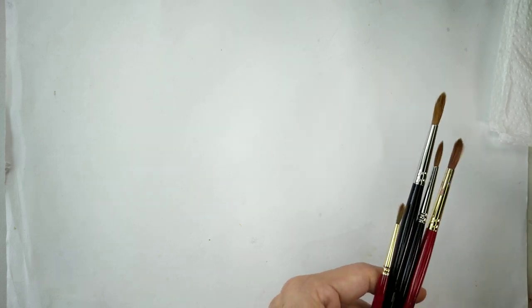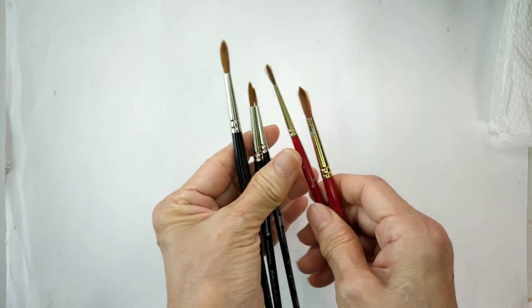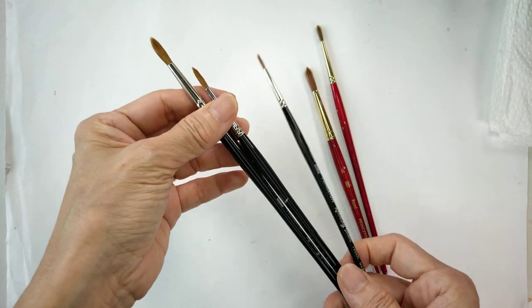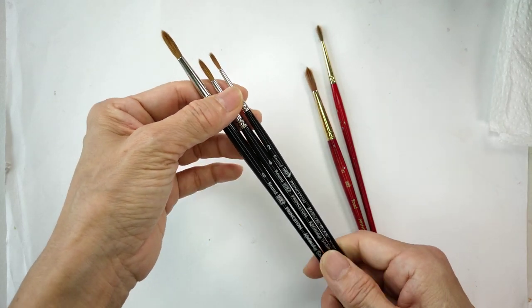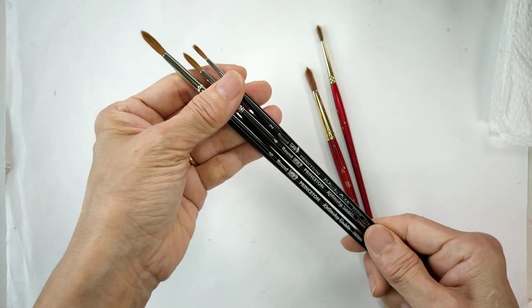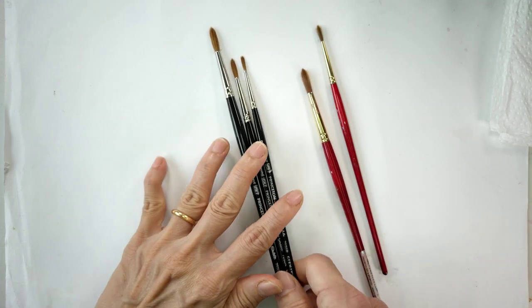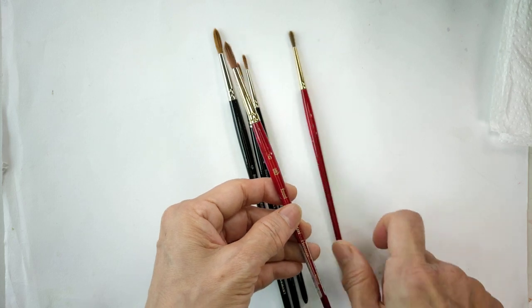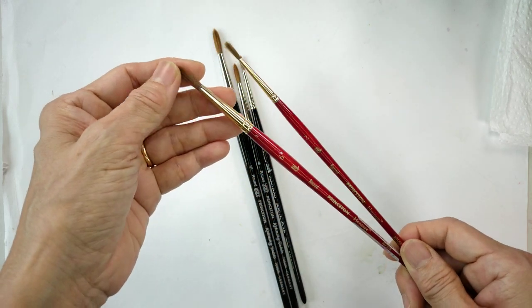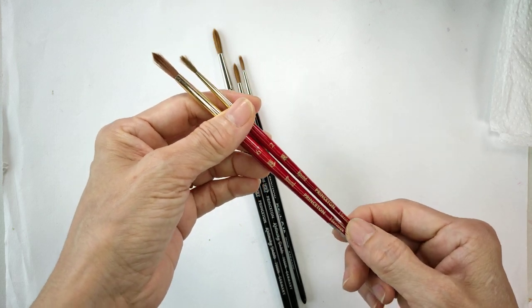As usual, I will be showing you the supplies we need. For this class I'm using Princeton brushes — the smaller ones: Princeton Kolinsky Sable round six, round four, and round two. I also need synthetic brushes like Heritage round two and six, though I may or may not use round six.